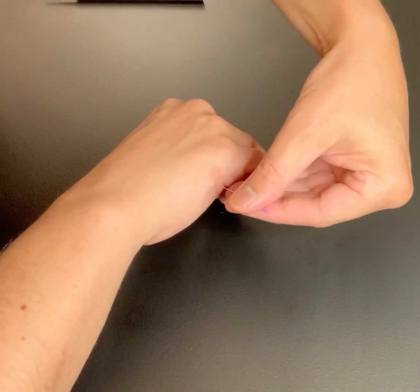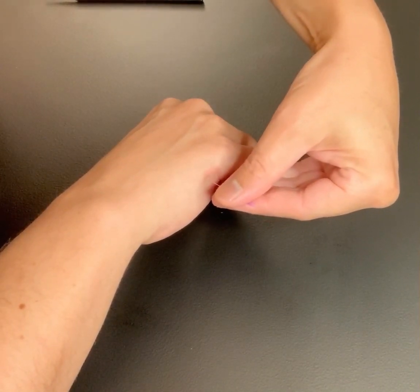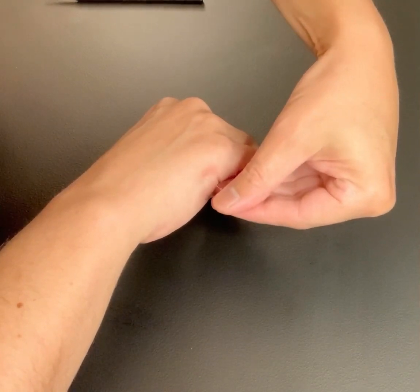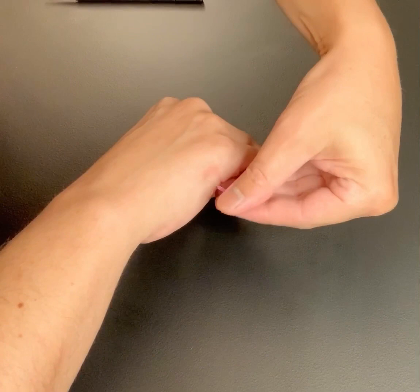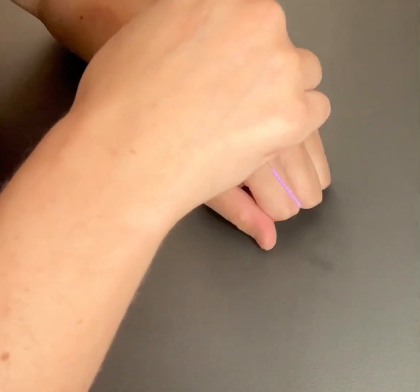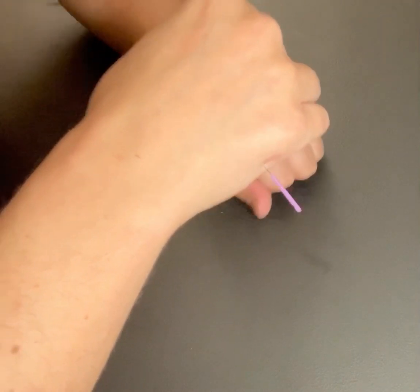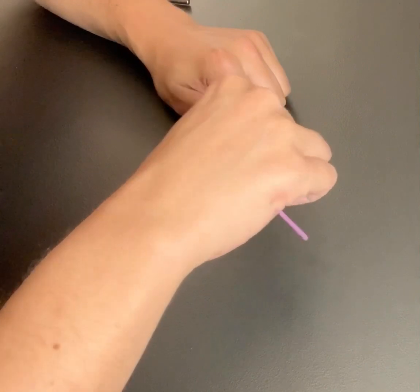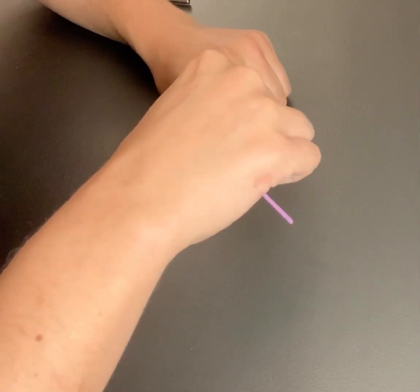If you do this just right, this is relatively painless. Usually de qi will propagate up or down the small intestine channel, and it usually does this pretty superficially. You could do this with a half-inch needle or a one-inch needle — here I'm using a 1.5, just demonstrating that it goes in very easily.